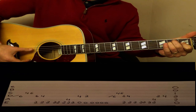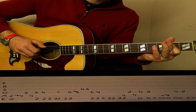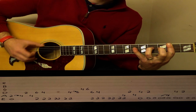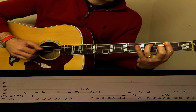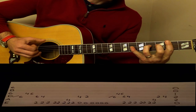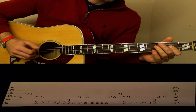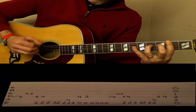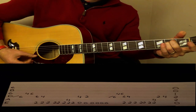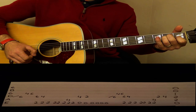And then we play an E chord. And that's it — have fun!